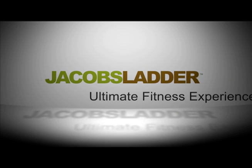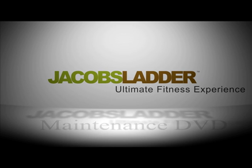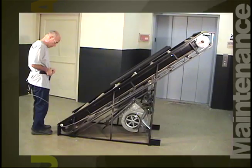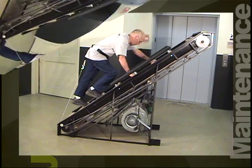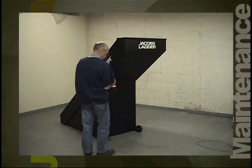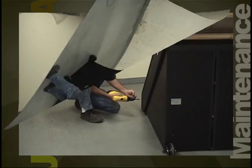Welcome to the Jacob's Ladder maintenance video. We at Jacob's Ladder are always looking to improve the value that we deliver to our customers. This DVD has been put together to communicate not only how to maintain your Jacob's Ladder, but to offer you information on how a Jacob's Ladder works in order that you may maximize the life of your investment.